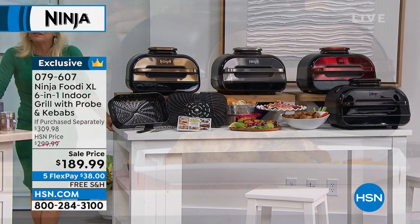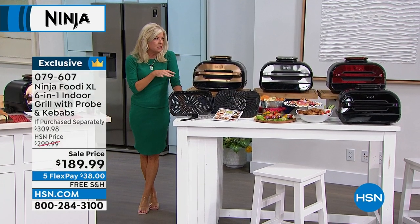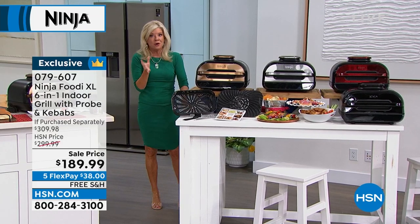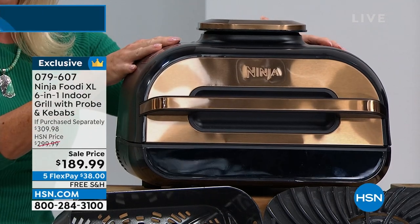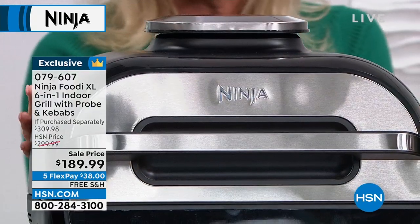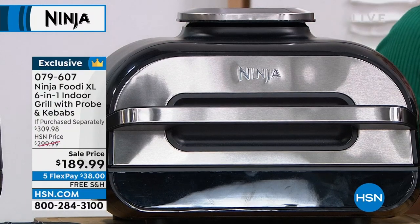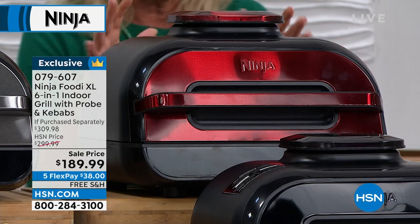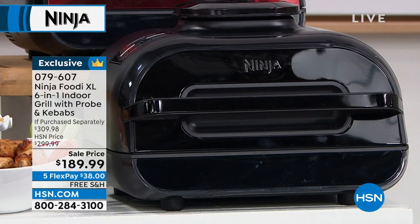There you can see that five-pound chicken. Here's what we're going to do — we're going to take you through the colors available; many are exclusive to HSN. Go online and do your homework — Ninja's a huge brand, this six-in-one is $299, so we have absolutely the best value here. It comes in copper, and our most popular right now is stainless steel, which matches stainless appliances. We have cinnamon, which offers a pop of color, and also black.